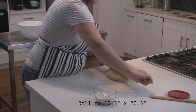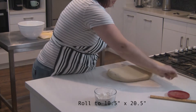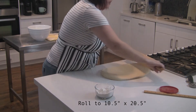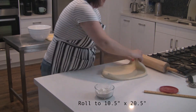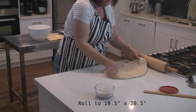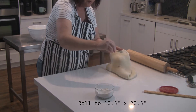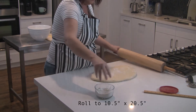Here we go to roll. Start from the center and move out — don't try to go the whole way. After you've rolled it a bit, check to see if you need any more flour. You really don't want this to stick, but you don't want to go crazy with a lot of extra flour either. You can also sprinkle a little on top if you need to.